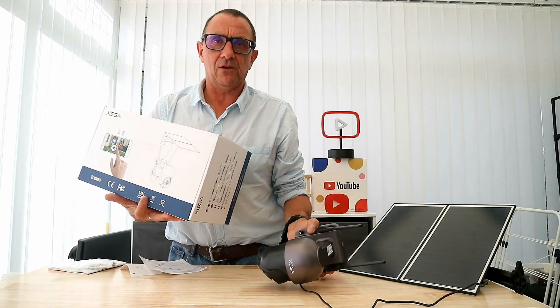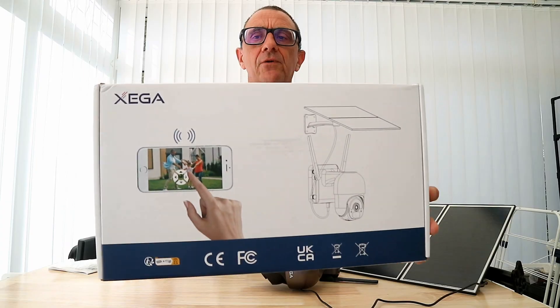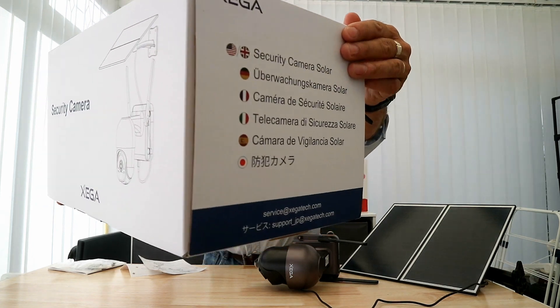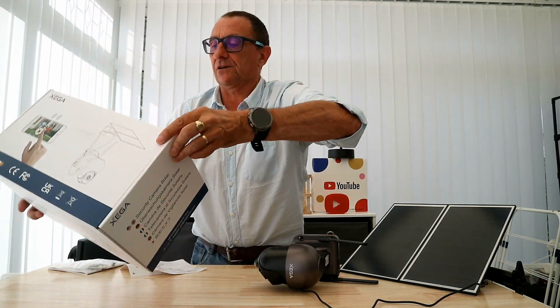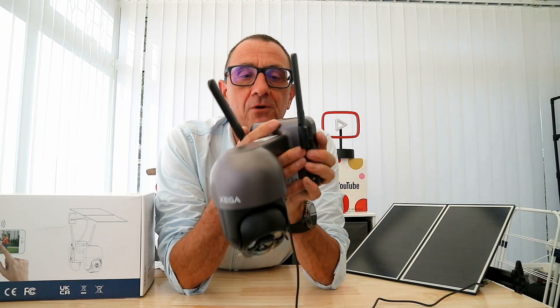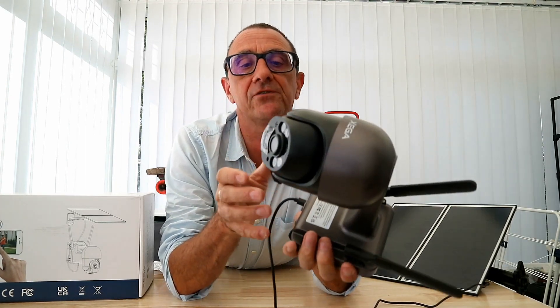I'll just give you a quick look at the box. I have unboxed this already and just set it up. As you can see it's got a lot going on it, and one thing you'll notice when you get this is the sheer quality and weight of it.